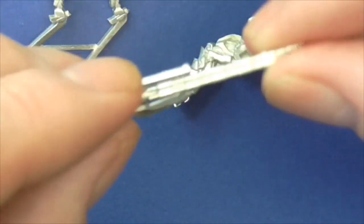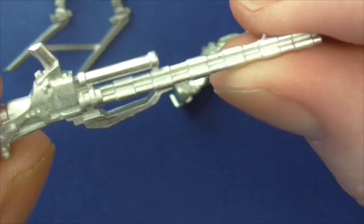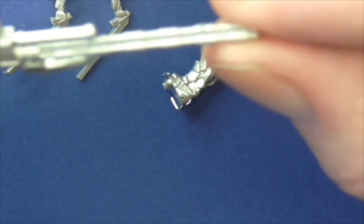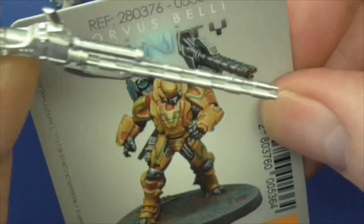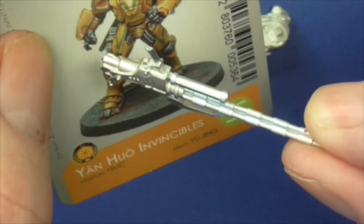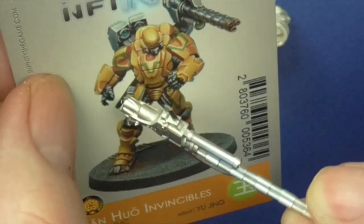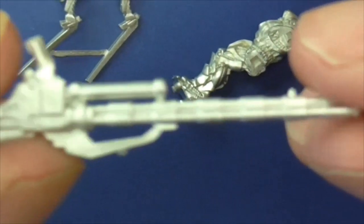So, first thing that comes to mind is this lovely three-barrelled machine gun. And as you can see by the artwork, it sticks on his shoulder. It's actually not a pose I massively like - I would have preferred, I suppose it would be hard to sculpt, but I'd prefer to have him with some type of harness and having that as a standard machine gun rather than up on the shoulder. But that's just being picky - the actual cast itself is fantastic.